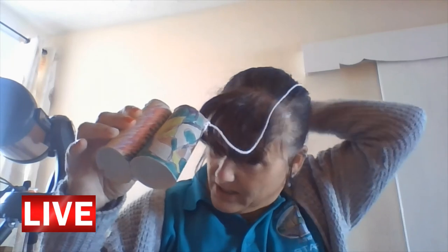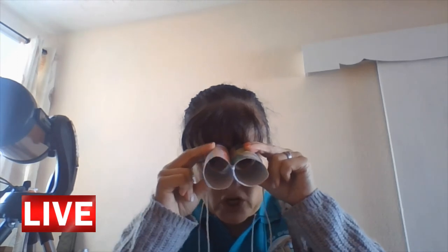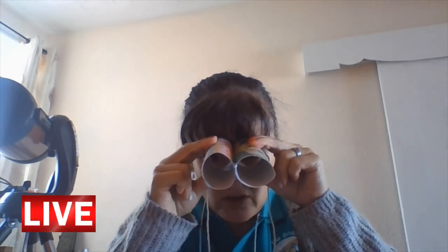When these are made, I'm ready to go and check out the birds in my garden. They're my finished binoculars. Obviously the string is an added extra. I am ready to go and look for some birds.